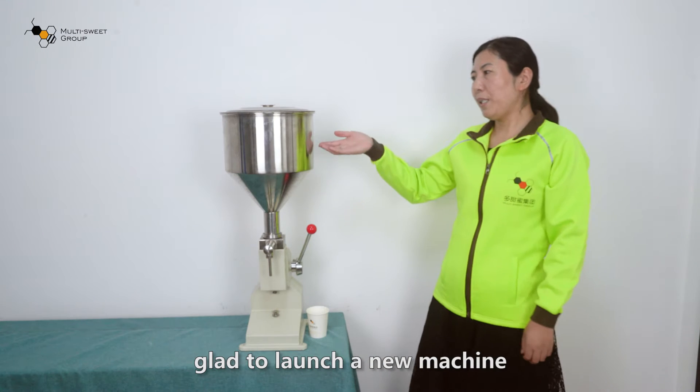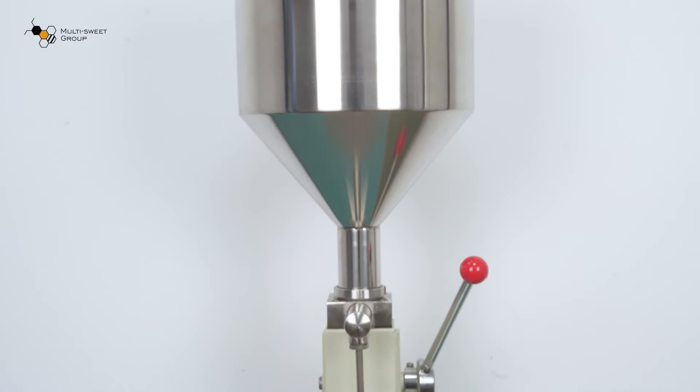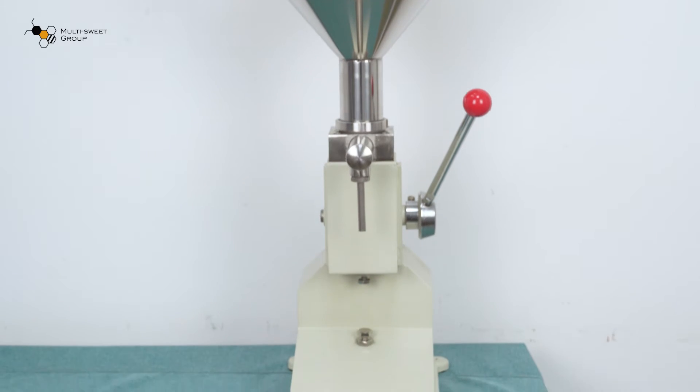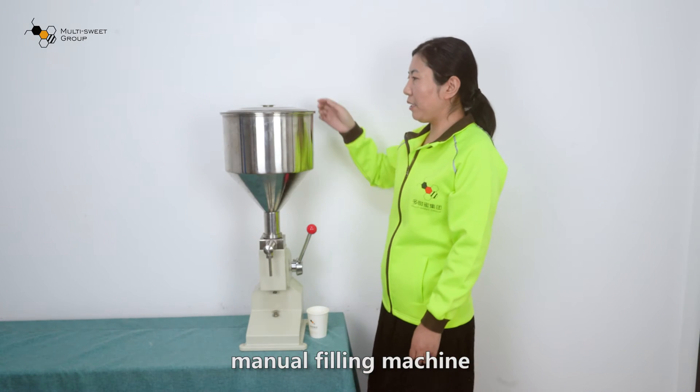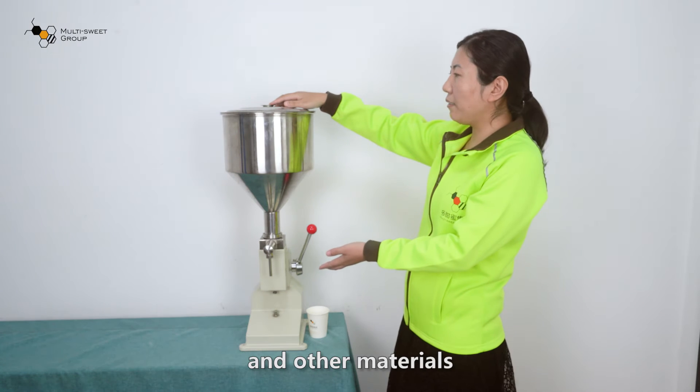Hello everyone. Glad to launch a new machine — a manual filling machine, specially designed for high-viscosity honey and other materials.